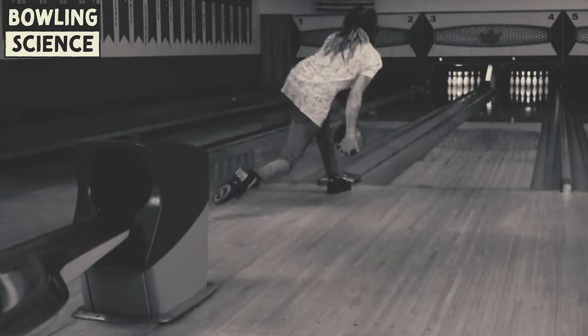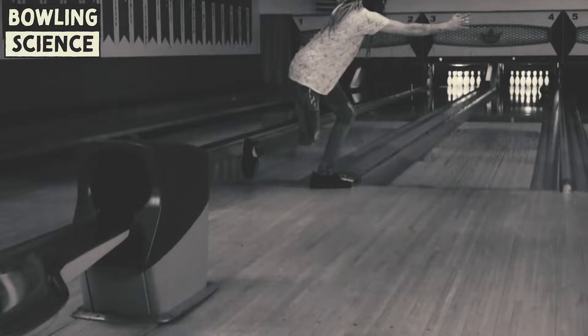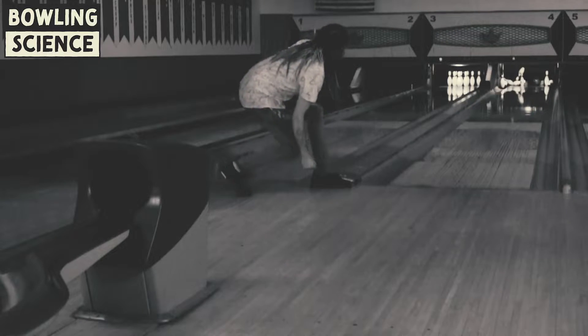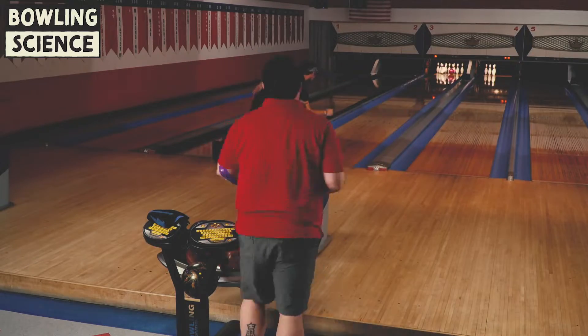Hi, I'm Mikey Dread, and this is The Switch on Bowling Science. We're back here at Century Lanes in Hampton, Virginia for day six of 30 in a row on our transition to two-handed bowling.